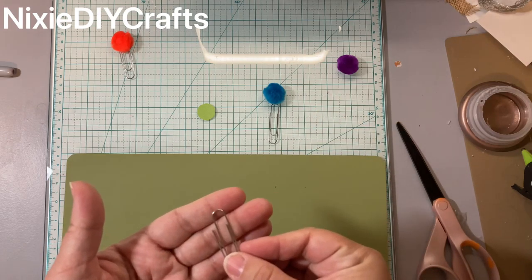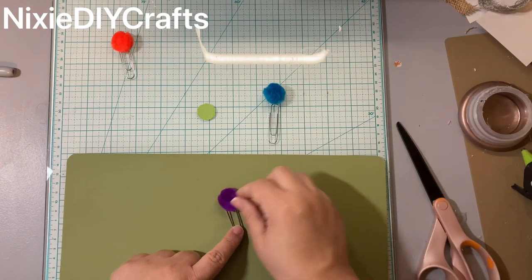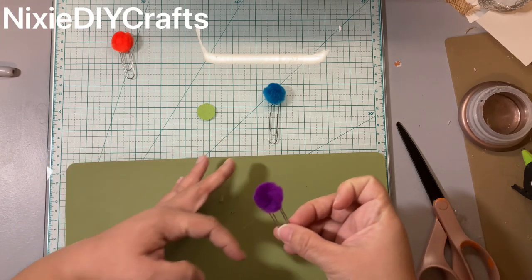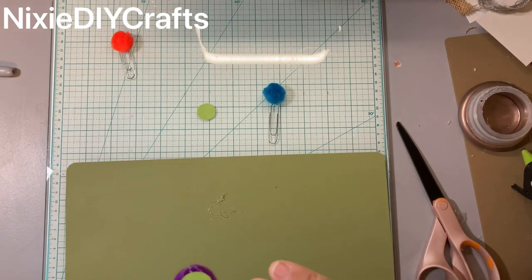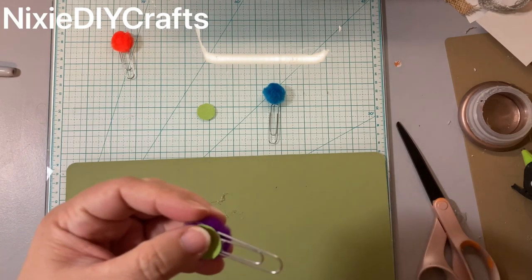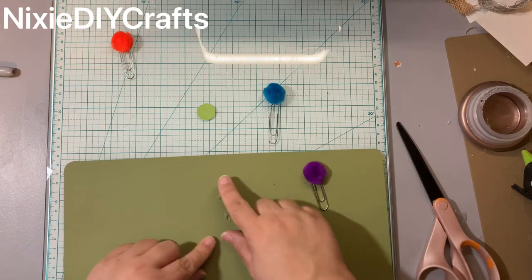Another way of doing it is if you have a silicone mat: have your circle, add your hot glue, add your paperclip top portion to your glue, then add your pom-pom and press down. It's easier and there's less chance of you getting burned. Because it is on a silicone mat, even though the glue gets on the mat it doesn't stick to it — anything silicone, hot glue will not stick to.